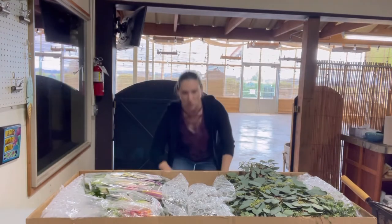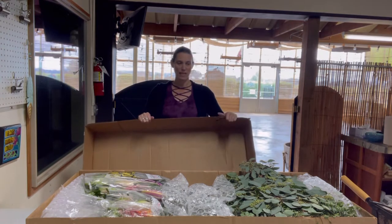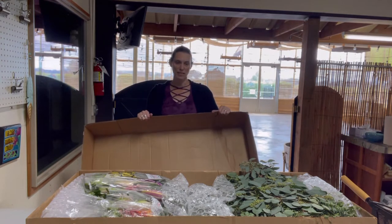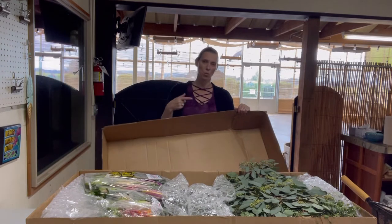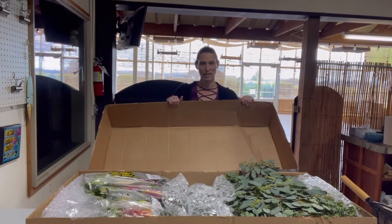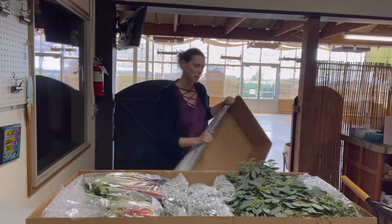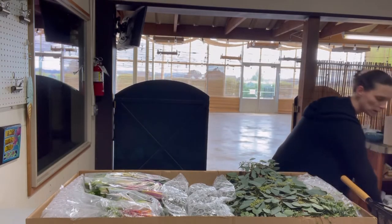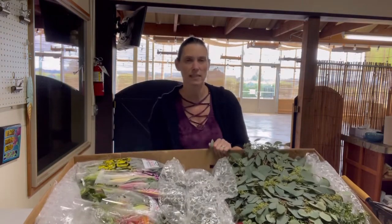What I usually do with the top half of the box is — when I'm cutting my greens, I always cut product before I put it in water. So I will take the bottom of this box and just cut everything into it, then throw it away later. It's a lot easier to set on the ground and cut into it.